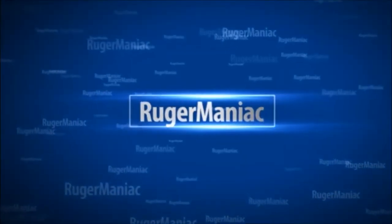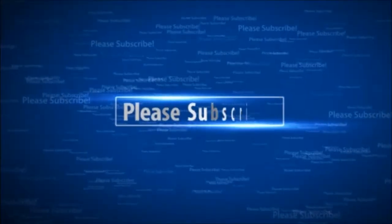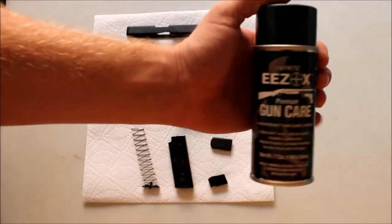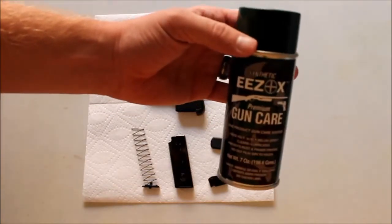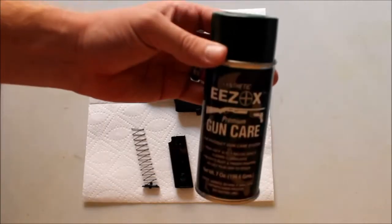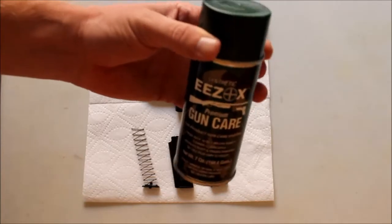Today I'm going to be talking about kind of a hidden gem in the gun cleaning industry, and that is EEZOX. This stuff is absolutely amazing - I love it. I've switched over to it exclusively basically for all my firearms: ARs, shotguns, pocket pistols, whatever. I used to use Break Free CLP for quite some time, but I've been using this for over a year and I absolutely love it. It smells great, and I'll go through the value points of using EEZOX for your gun cleaning needs.